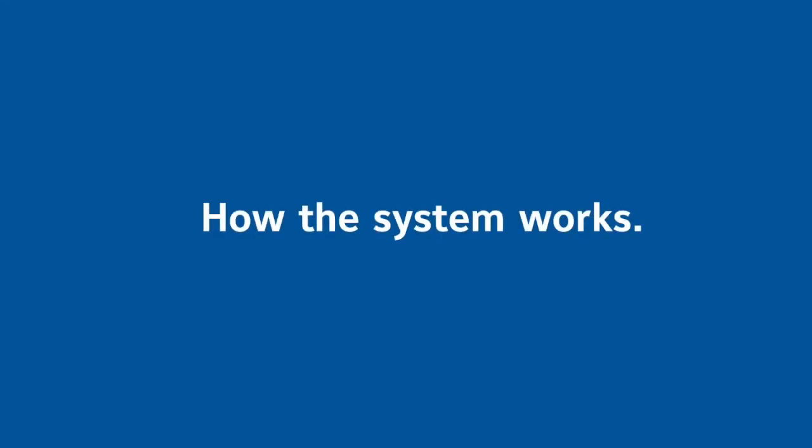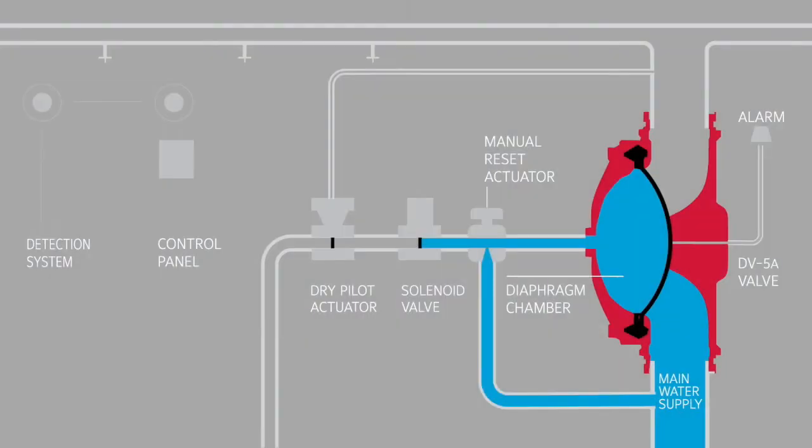Let's look at the system in operation. In the ready position, the sprinkler pipes contain compressed air, while water pressure in the DV5A diaphragm chamber holds the valve closed against the water supply pressure.